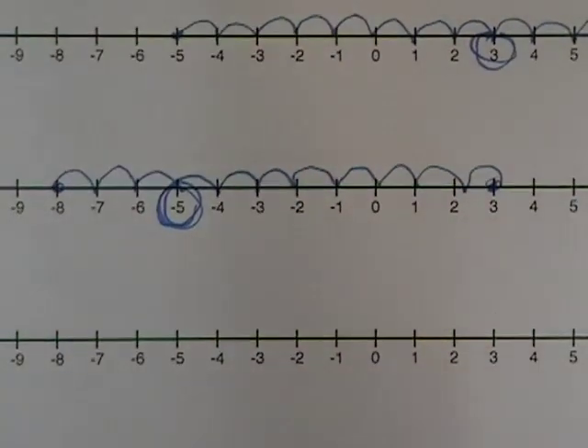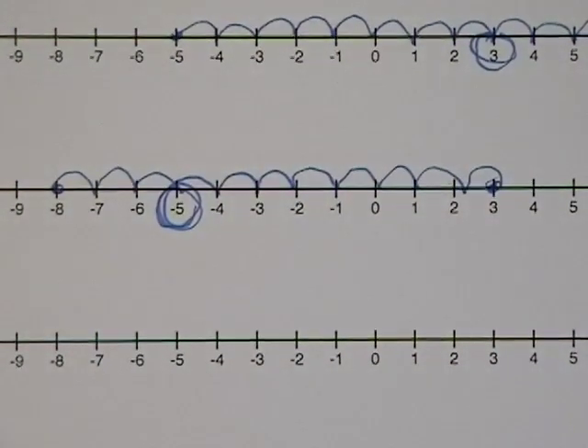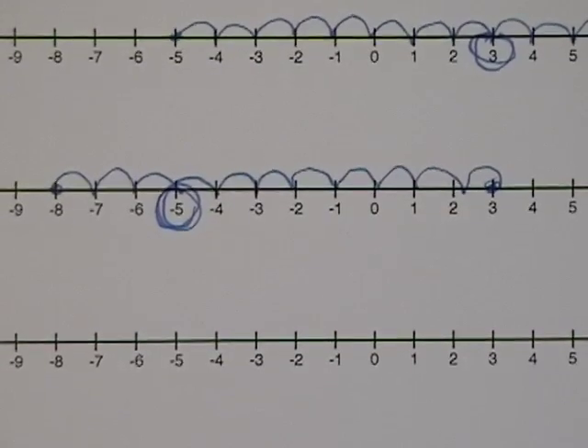So hopefully this helps you figure out the correct way to play positive versus negative, or negative versus positive — either way you want to say it — and helps you successfully complete your homework. Good luck.